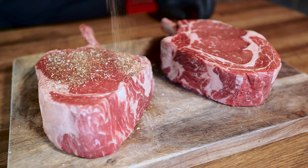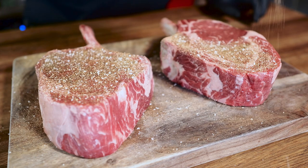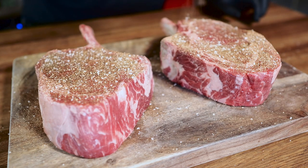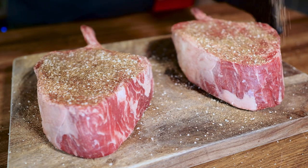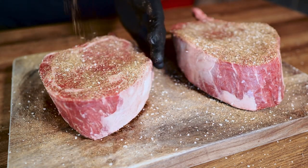For seasoning today I've got my SPG blend. This is a homemade seasoning mix that I like to keep on hand. It consists of two parts black pepper, one part salt, half a part garlic powder, and half a part paprika.